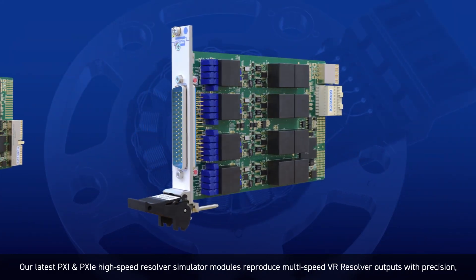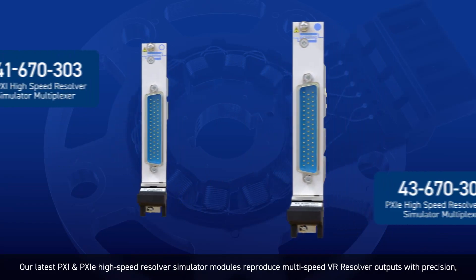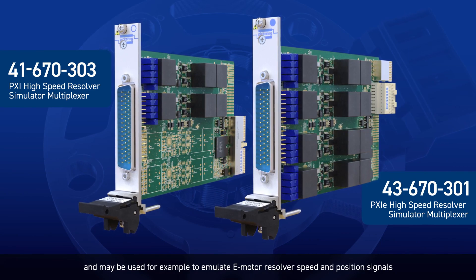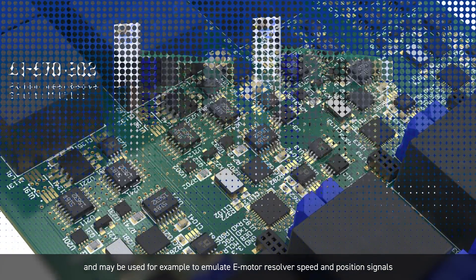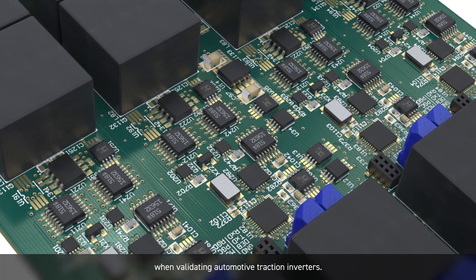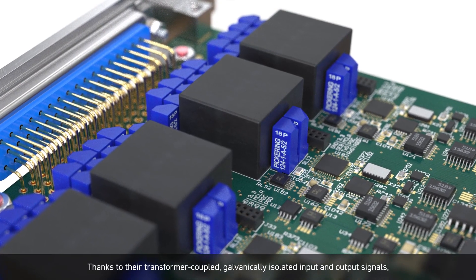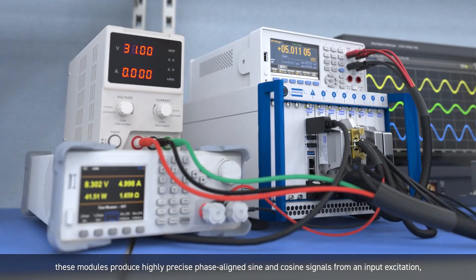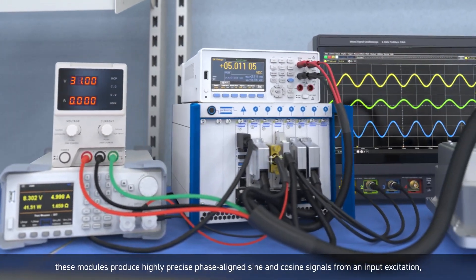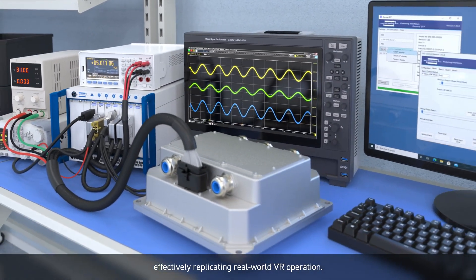Our latest PXI and PXI Express high-speed resolver simulator modules reproduce multi-speed VR resolver outputs with precision, and may be used, for example, to emulate e-motor resolver speed and position signals when validating automotive traction inverters. Thanks to their transformer-coupled, galvanically isolated input and output signals, these modules produce highly precise, phase-aligned sine and cosine signals from an input excitation, effectively replicating real-world VR operation.